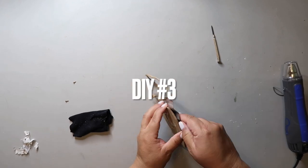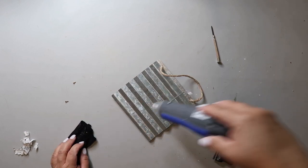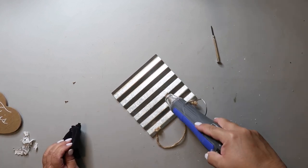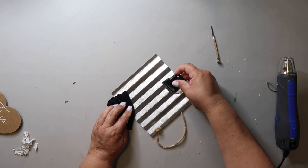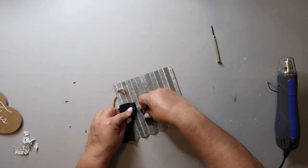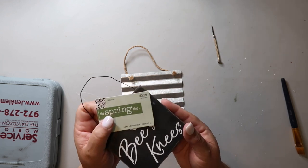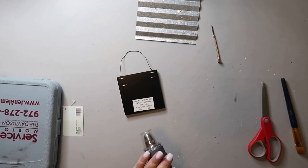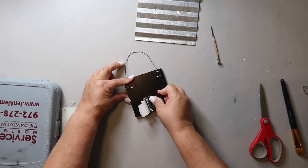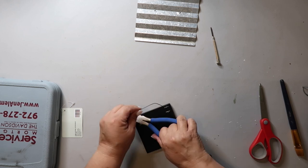Here we go with DIY number three. I found this corrugated tin sign at Dollar Tree — it had a heart on the front with two little screws, which I removed and cleaned up. I also found this sign from Hobby Lobby that was 90% off their spring clearance last year — super cute. I'm removing the sticker off the back and the little metal hanger, because even though you won't see it, I always remove them anyway.